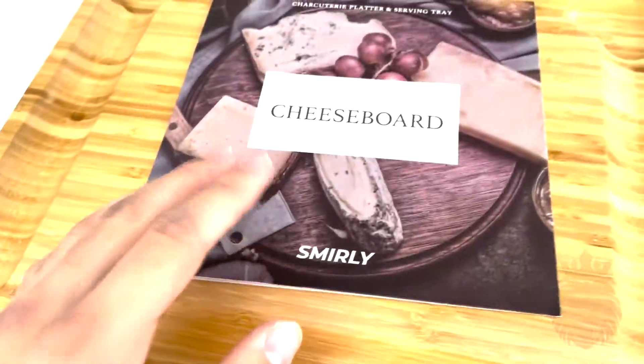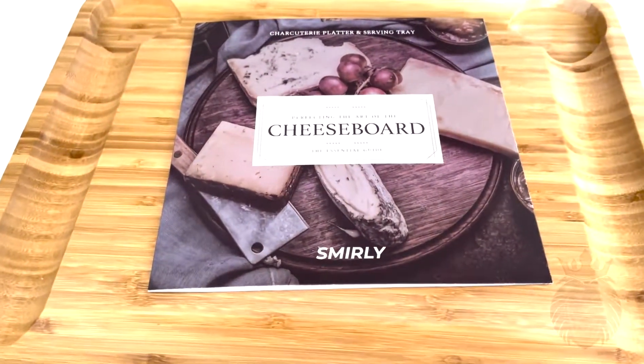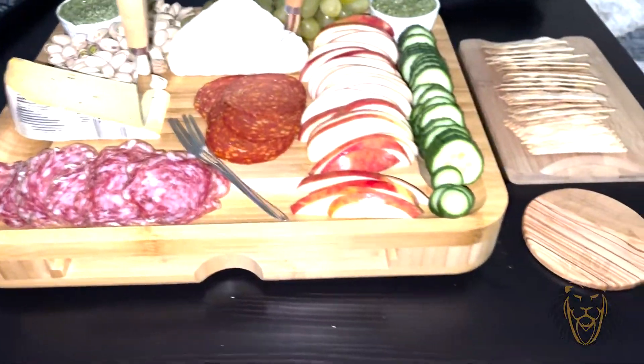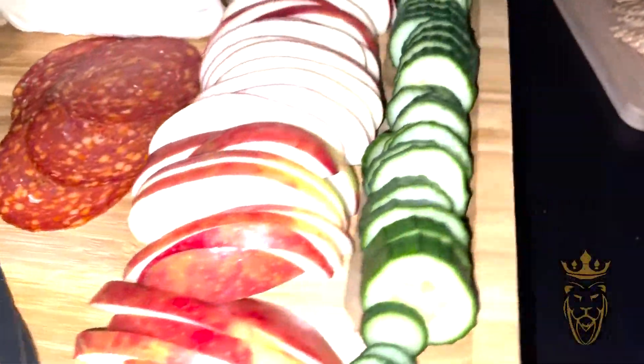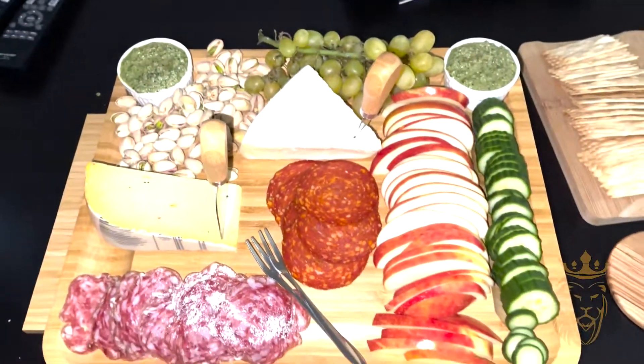Whoever you buy this for would absolutely love it. Here's the cheese board in action — as you can see I've got cucumber, apple, salami, cheese, crackers, and pesto in the serving cups. This is my creation and I hope you guys enjoy it. It just gives you an idea of what you can do with this board.